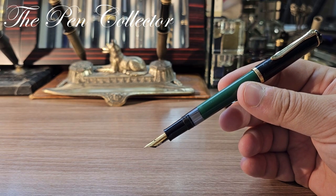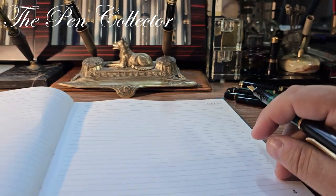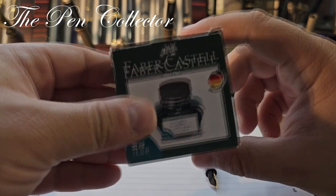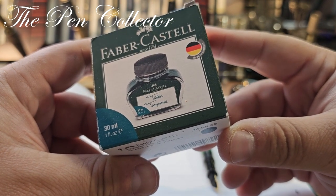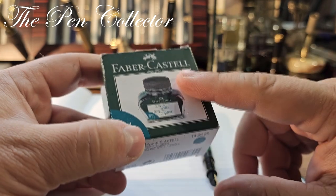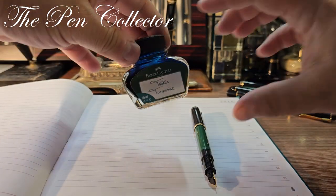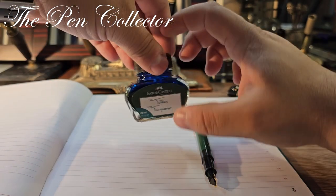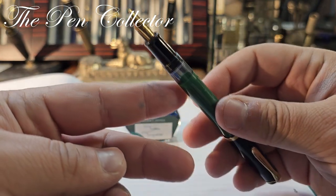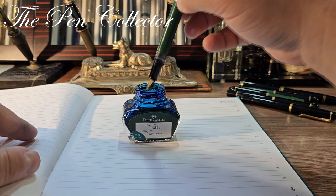I have here my notepad. I've managed to find a Faber-Castell turquoise — not quite green, but a blue-green ink. It is quite an affordable ink bottle, and we will use it for the writing sample. I'll give the bottle a little shake and open it. This is an NOS model, so for the writing sample I will just dip the pen in ink.